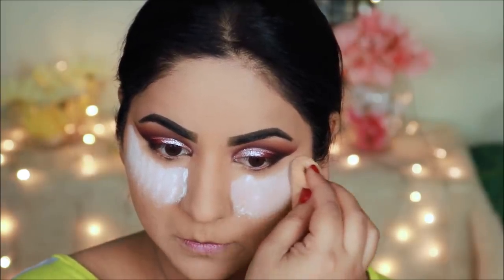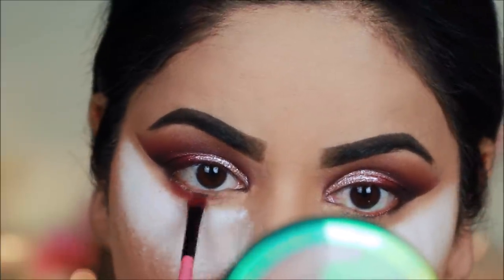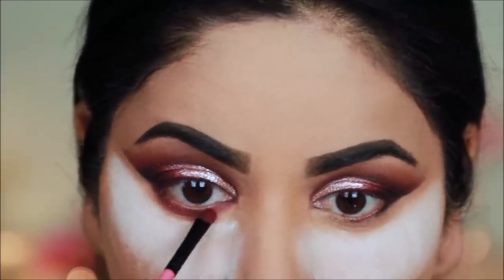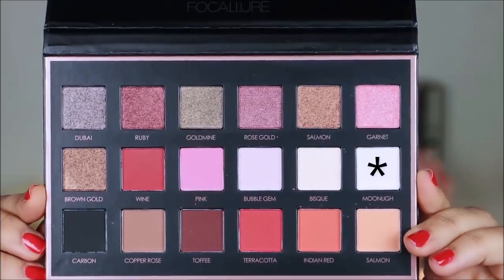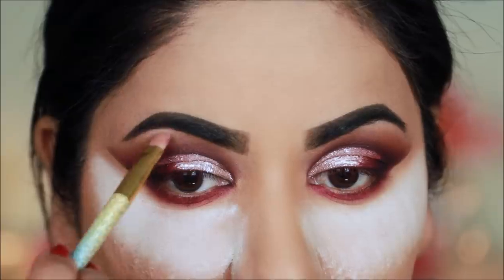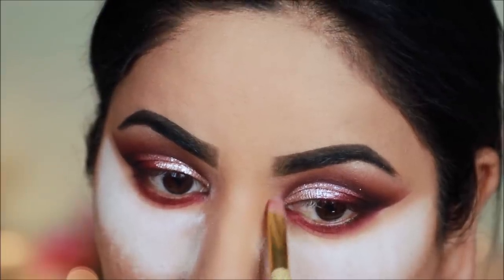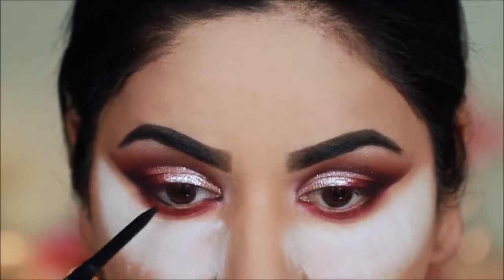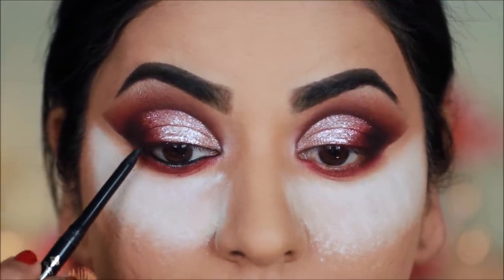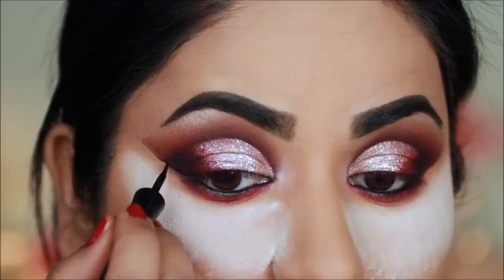After eye makeup, I will dust it out. Before that I will smoke out the lower lash line with a small fluffy brush. I will highlight the brow bones and inner corners. For the waterline, I will use a black eye pencil — this is Jordana Easy Liner in black. You can use any kajal or gel liner. For winged eyeliner, I will use Wet and Wild liquid liner in black.